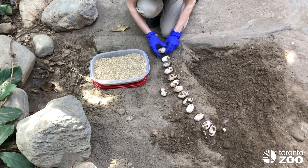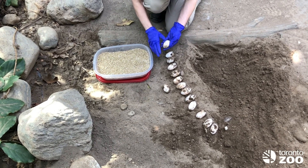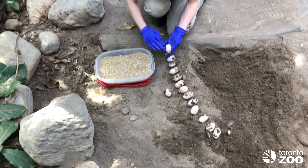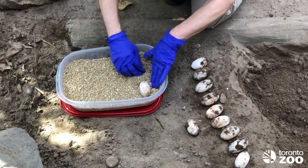We have vermiculite here mixed one-to-one with water. This is the substrate that we keep the eggs in while they are in the incubator. We're just going to be nestling them in here.